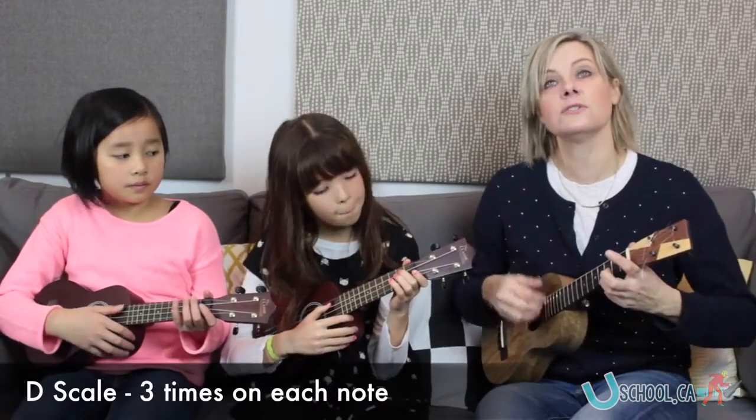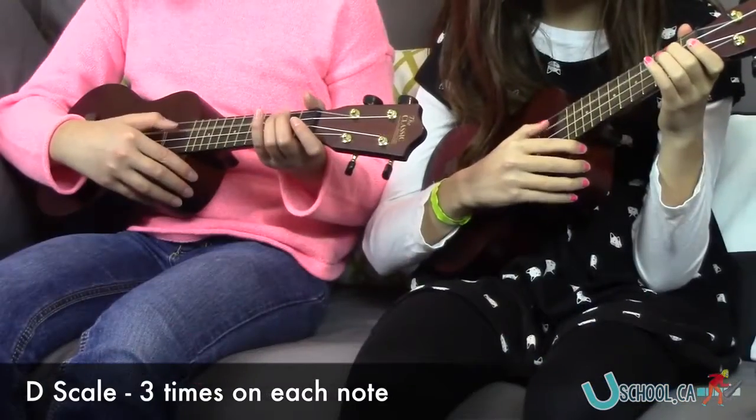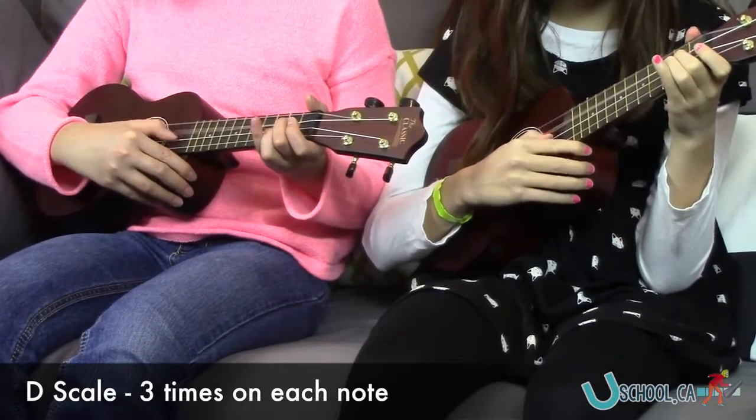Let's do three on each. One, two, three. Ready, and go. One, two, three. One, two, three.